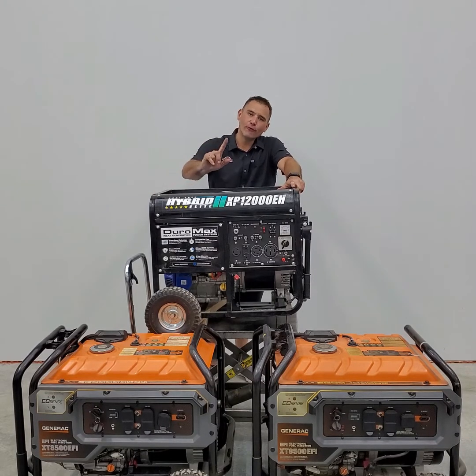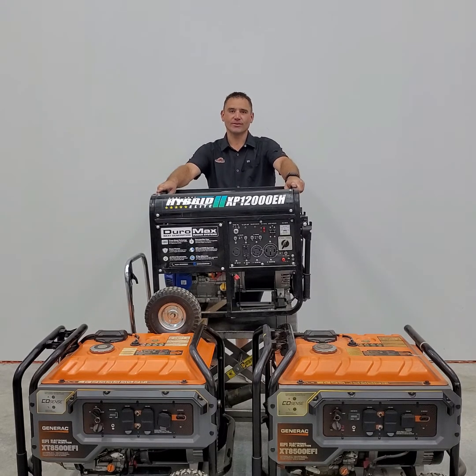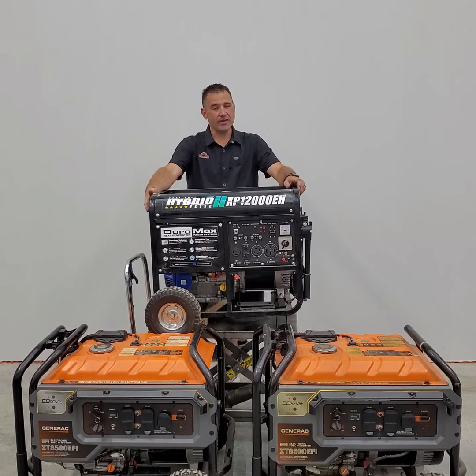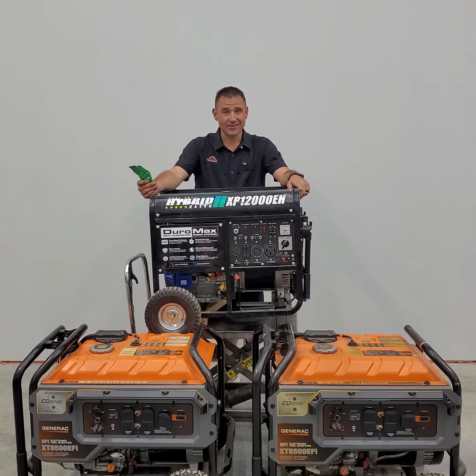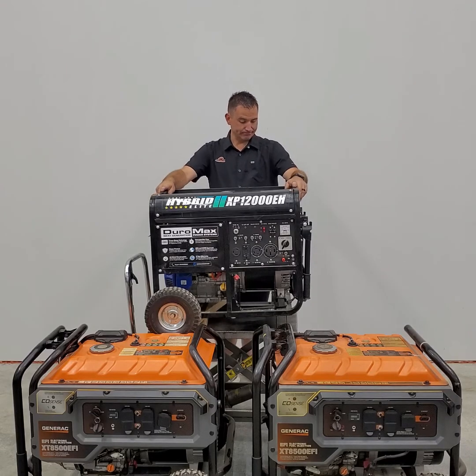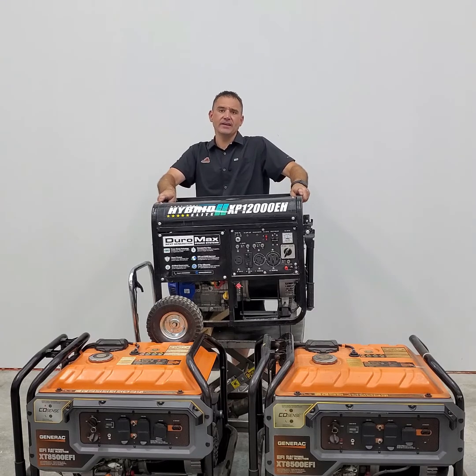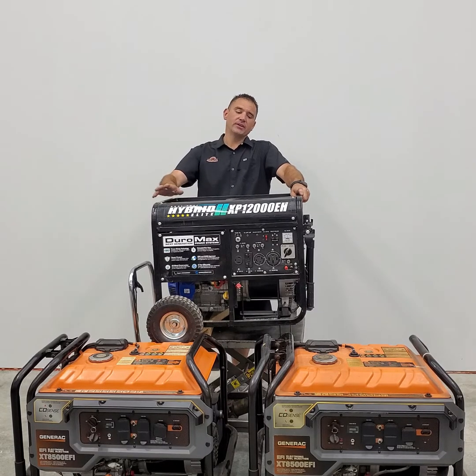Welcome to the first episode of Shit's Broke. I'm the Equipment Guru and this is a Duramax XP 12,000 EH - it runs on propane or gasoline. A customer brought it in a few months ago, bought it in May, it's July now, still has the tag on it, brand new. It stopped making power, which unfortunately can be a costly issue. We're going to take a look today and show you how to diagnose it instead of just throwing parts at it.